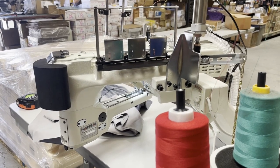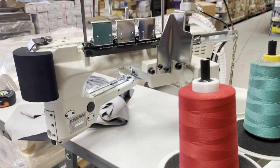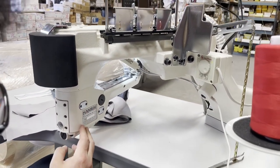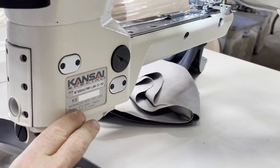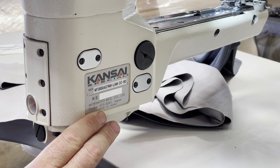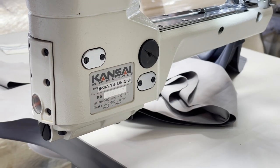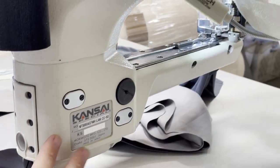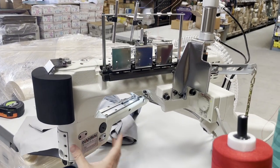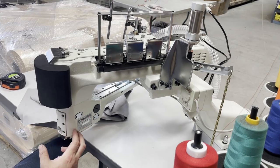Hello everyone, this is David from goldstartool.com and today I'm going to showcase a Kansai Special - made in Japan. All the Kansai Special machines are made in Japan and they're great sewing machines. This is a flat seamer - a flat seam industrial sewing machine made by Kansai.